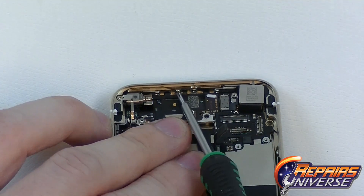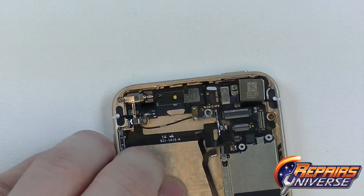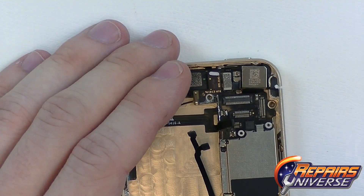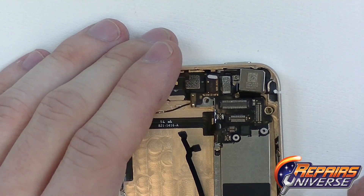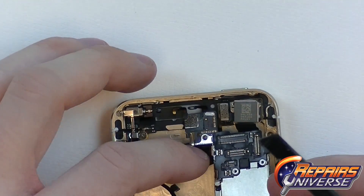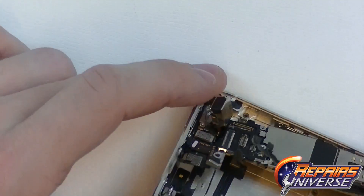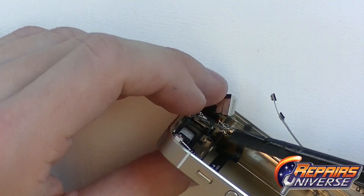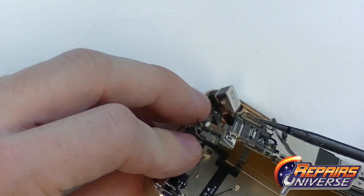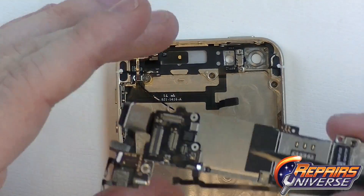As you can see on the top of the housing, there will be two more small Phillips screws holding some flex cables from the motherboard onto the top of the housing. By releasing these two, we'll then be able to release the motherboard. By gently lifting it up and being cautious of the small WiFi flex located on the left side of the upper portion of the motherboard, we'll just be able to lift this up, flip it over, and release that connection using our pry tool. Just be cautious of that volume button flex — the motherboard has now been fully removed from the iPhone 5.